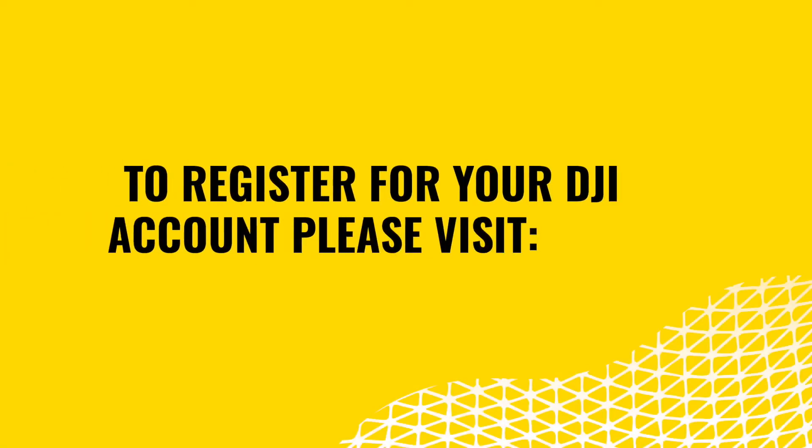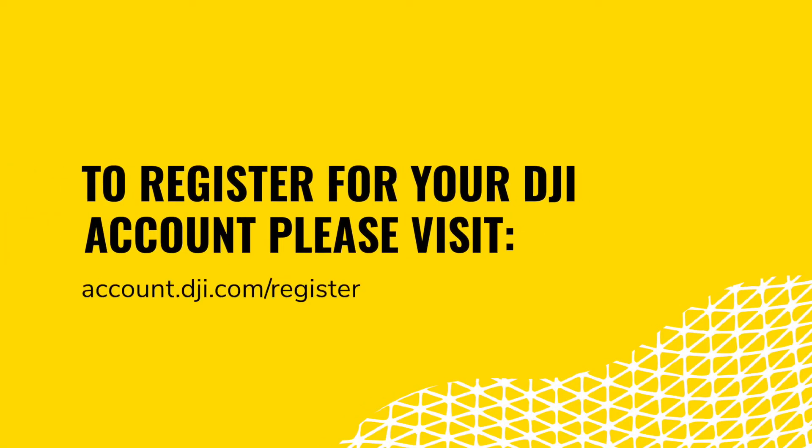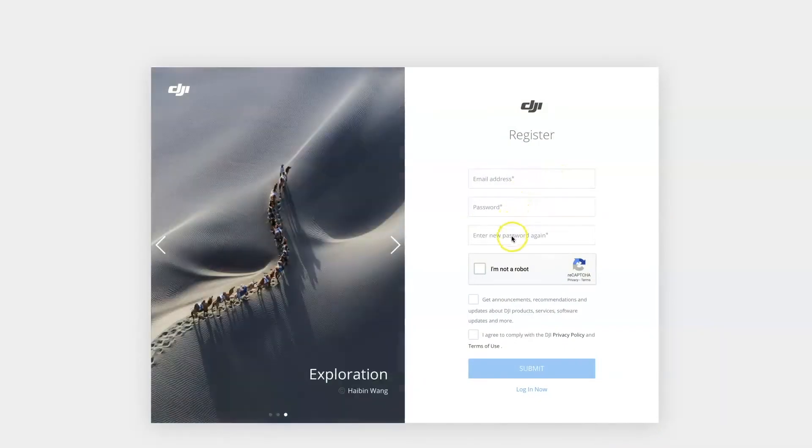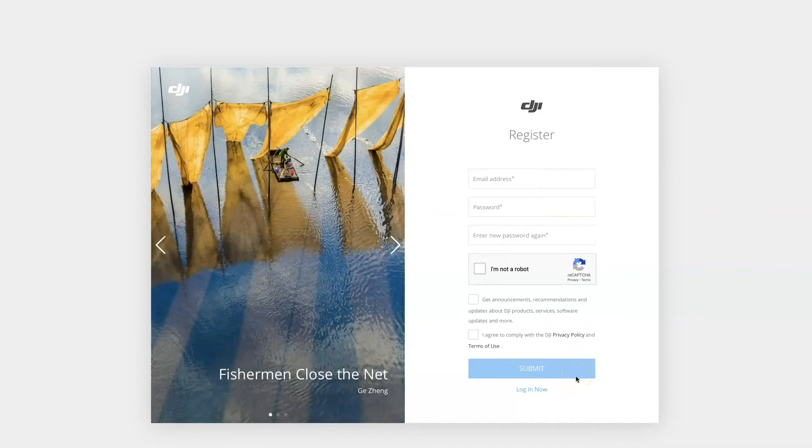First, you will need to register a DJI account. This account will access all things related to operating and updating your drone. If you already have an existing DJI account, you can skip this step. Visit the link in this module's training materials to set up your DJI account. Simply enter your email address, a desired password, complete the verification step, agree to the privacy policy and terms of use, and then click submit.